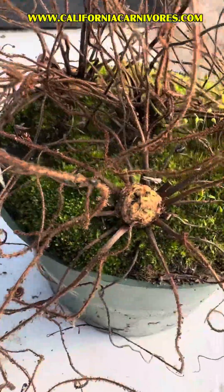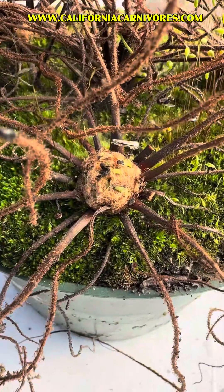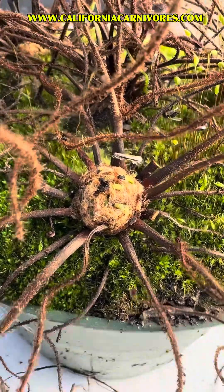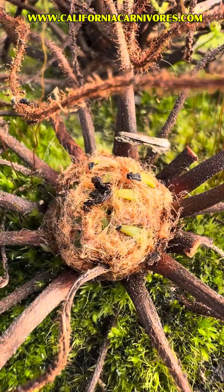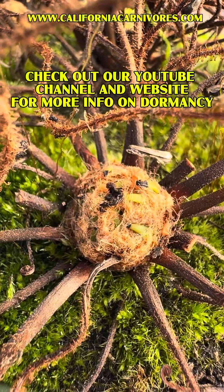Some plants will develop this sort of woolly substance on the top. It can be bright white, so it can often look like mold to people, or it can be this golden yellow color. This is totally normal — it's just part of their normal habit, so don't forget if you see that on yours.